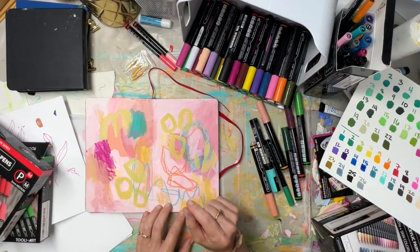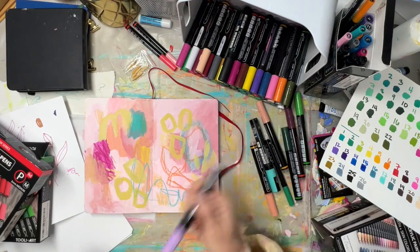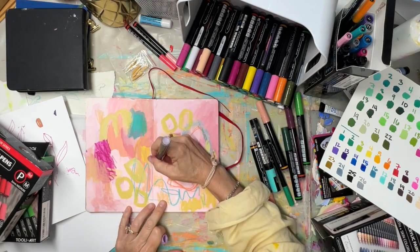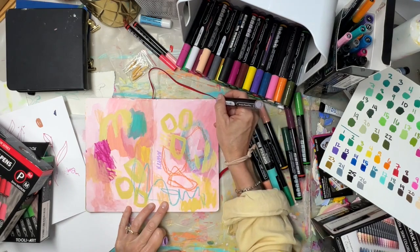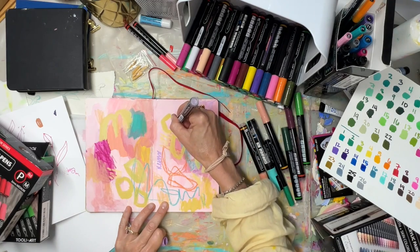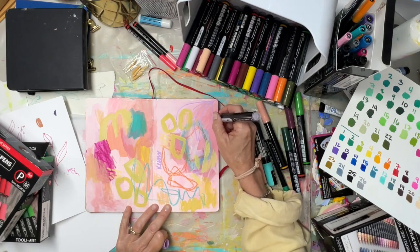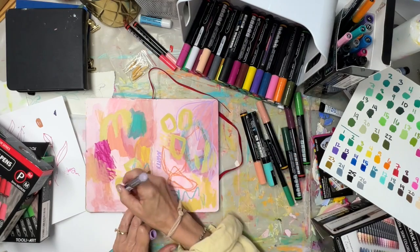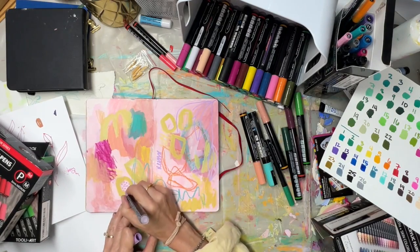We could use one here — this is in progress. Maybe a violet would be pretty. Oh yeah, that is pretty! It must have gotten shaken up while we were talking — it's nice and opaque.